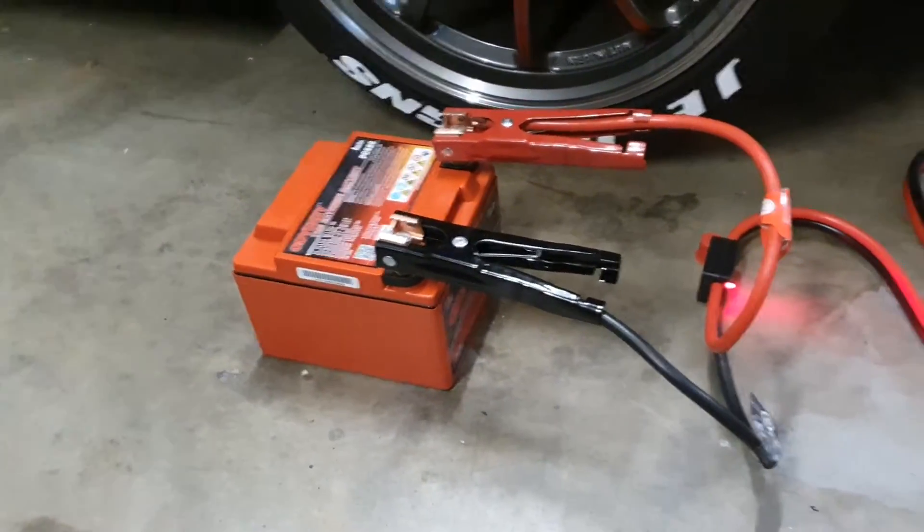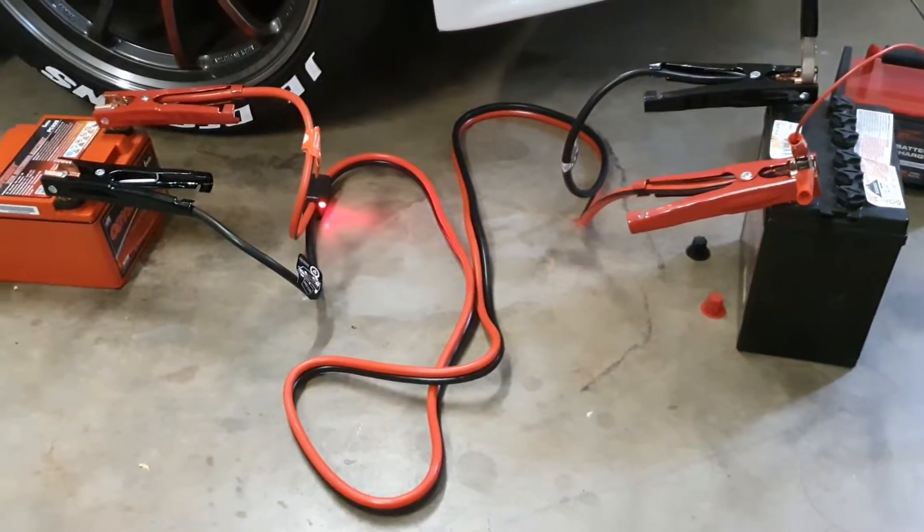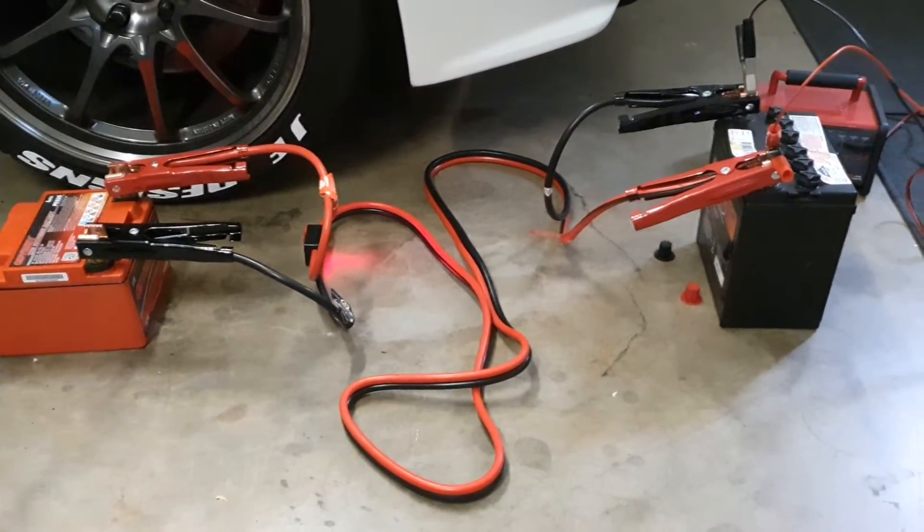So I hopped on YouTube and I found a few great videos about how to bring a battery back to life, and that's the purpose of this video today.